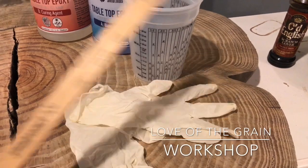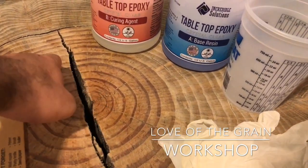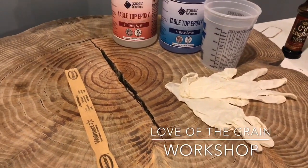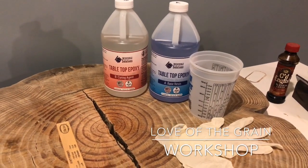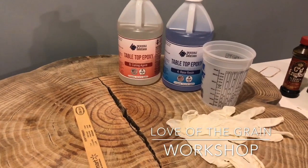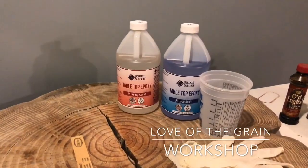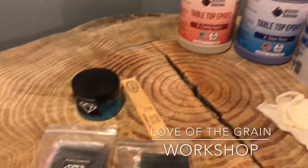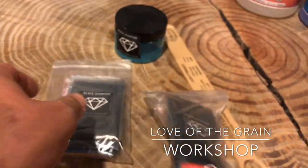I always have a pair of gloves and a mixing stick. Once we do the epoxy and it cures, we're going to put a couple of little bow tie splints in there to give it a really cool look and a little extra strength on the top side, and then we'll be sealing it with some epoxy or polyurethane. We're going to add some cool colors using Black Diamond pigment powder — mica powder pigments that come in multiple colors.